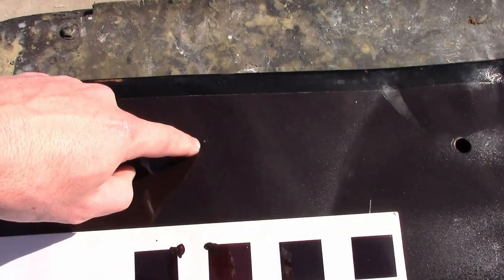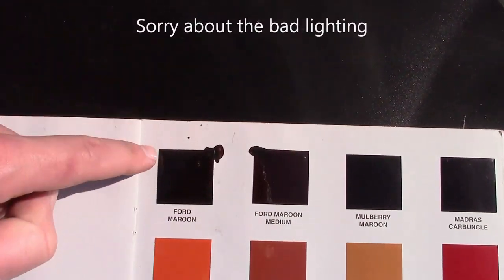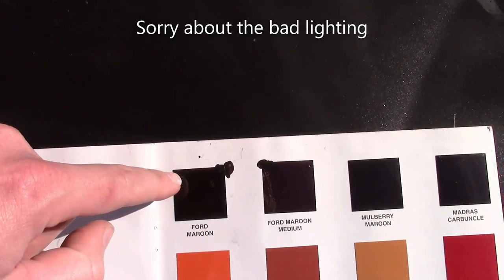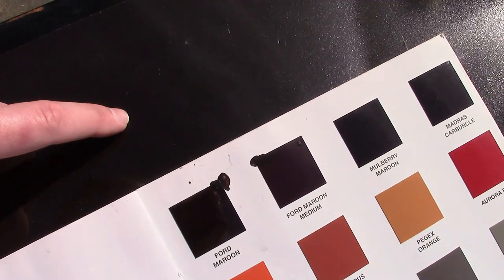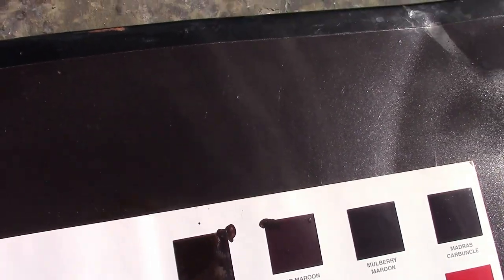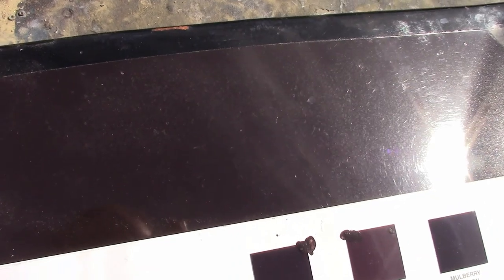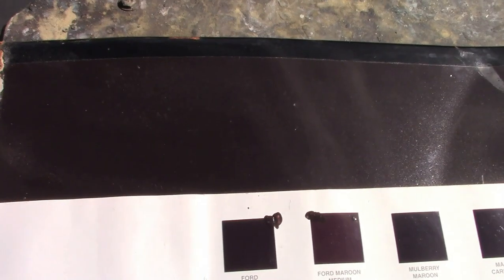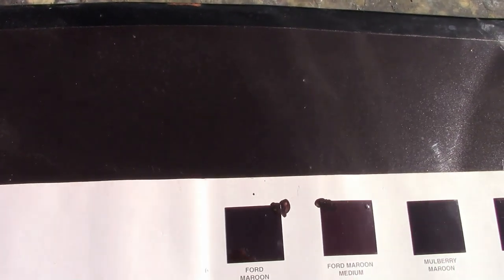The problem is it requires a pretty good match to the paint that's already on here, and we've been having trouble getting that. Now this is the old back panel — this is the color that was on it. Whoever painted it was trying to go for Ford Maroon, which as you can see from the color chip is close, but this has more red in it than that. This is a little more brown. I think whoever was mixing this either didn't have the right toners to start with or didn't really know how to mix it. So we had a color match done, but whoever did it thought it was supposed to be brown and used toners to make brown, and it didn't really come out all that well. So we tried playing with the matched color, adding more red to it to try to get it a little closer, and we ended up getting it closer to the factory color.